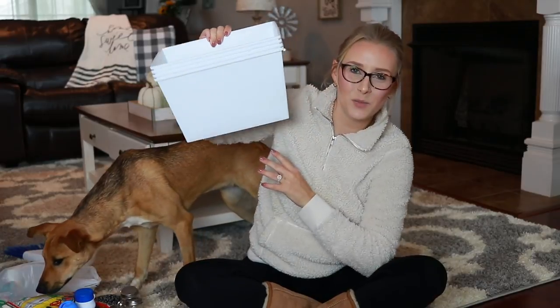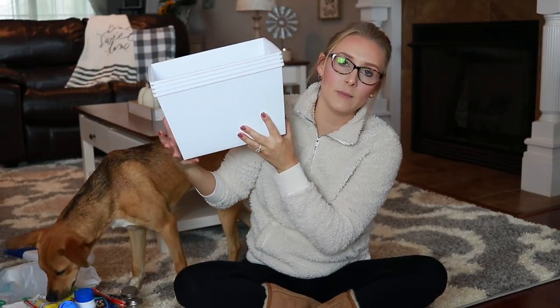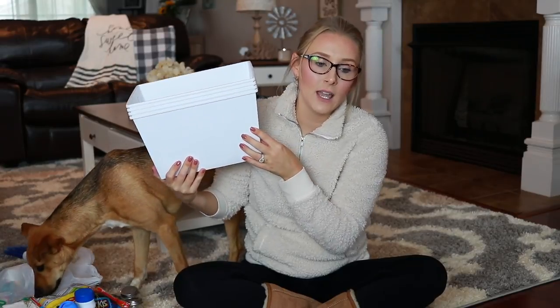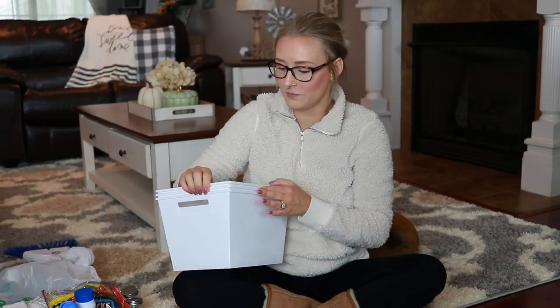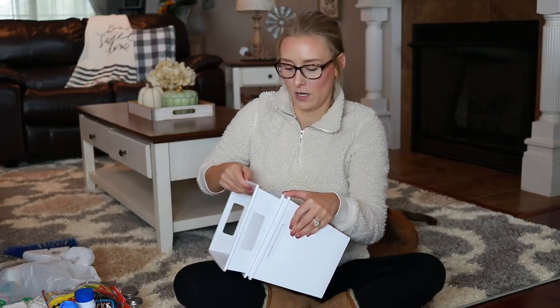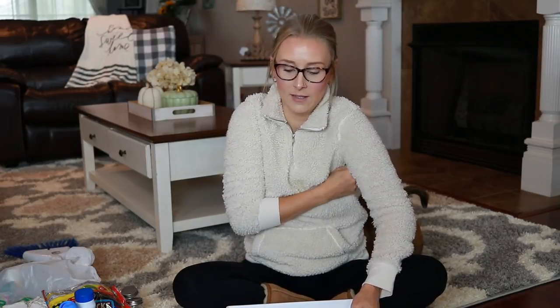Last but not least, this is what I actually went there for — I wanted some organizing bins and this is where I get most of mine. My Dollar Tree is usually pretty picked over so it's usually hard to find them. They did have quite a few this time but they were ugly colors — just basic red and green and orange. I like white and blue and pretty colors. So I got four of the white ones. Whenever I'm in the Dollar Tree, if they have ones in a color I like, I go ahead and grab some just so I have them because you never know.